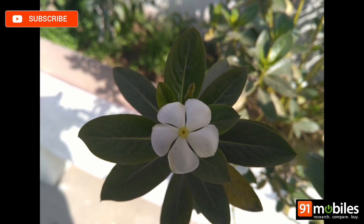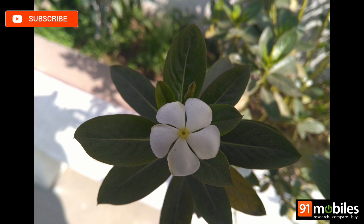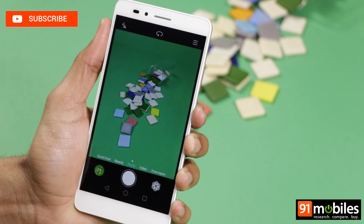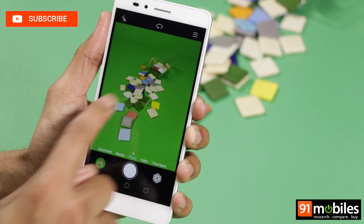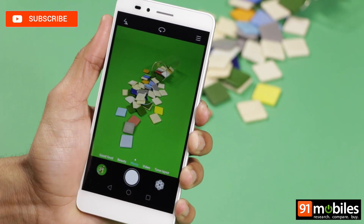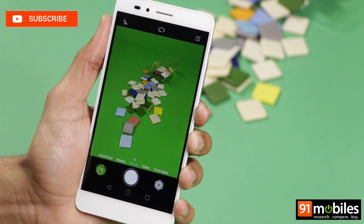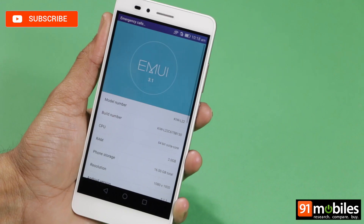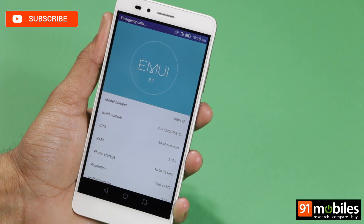Our main gripe with the camera is not the image quality, but the sluggishness of the camera app itself. The app takes a couple of seconds to load, and we even noticed a brief delay between pressing the shutter and capturing the image, which often resulted in missed moments or blurry shots. We're attributing these delays to the heavy nature of EMUI, and we hope they can be fixed with a software patch.